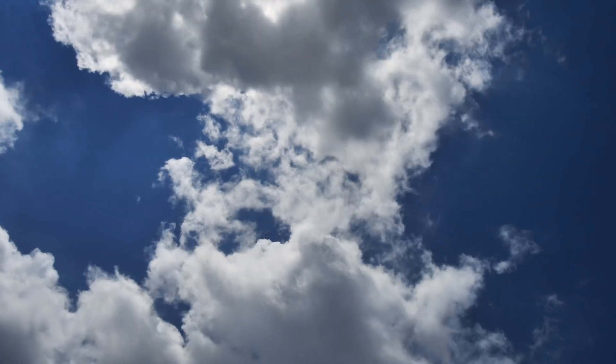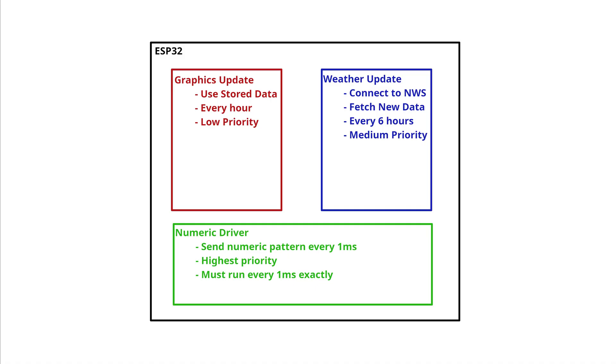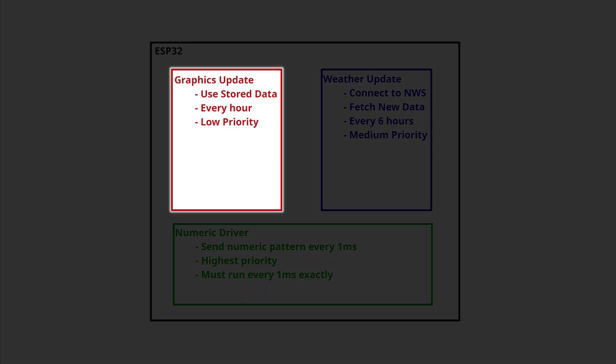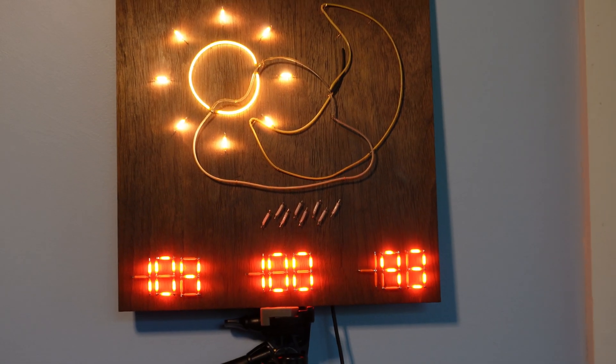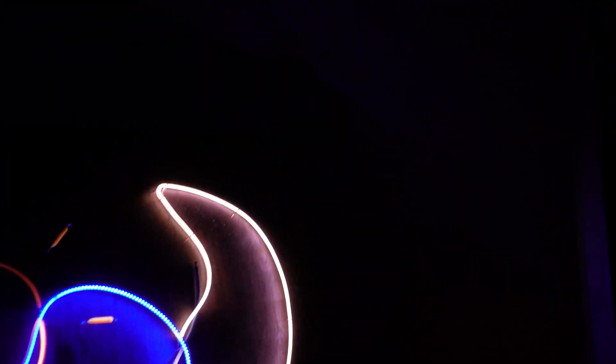Finally, the weather. This project uses the National Weather Service's API. It runs three concurrent processes on the onboard ESP32, which drive the numeric displays, handle the graphics update, and collect new data from the National Weather Service. And here it is, the finished piece. With its rich walnut backing and vibrant LEDs, it's certainly one way to know the weather.